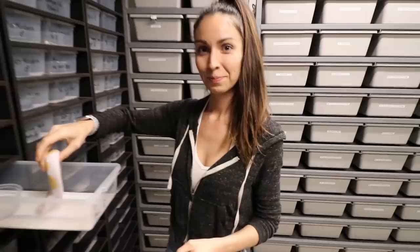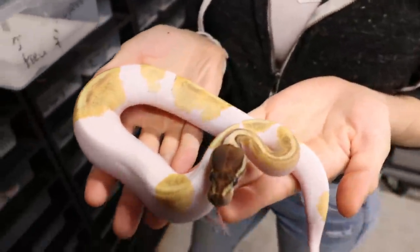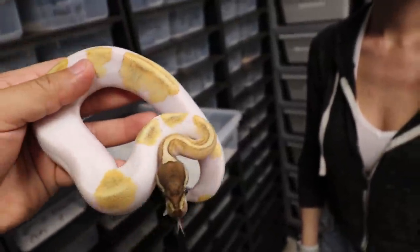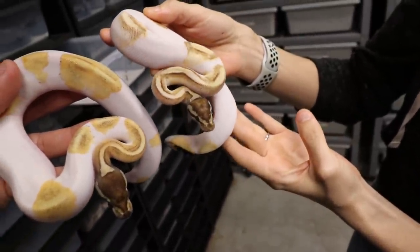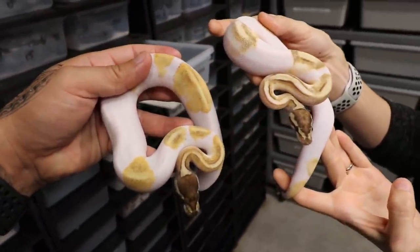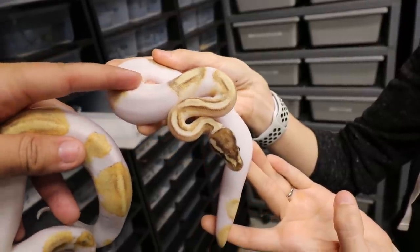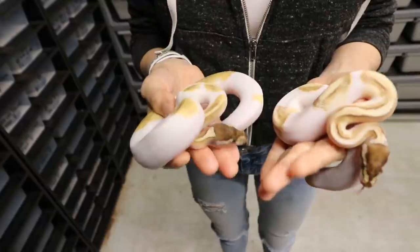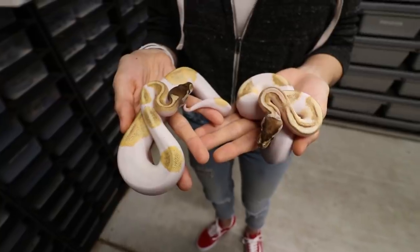These guys are doing some crazy work here at AEP. Let me show you a couple of holdbacks we produced — we don't know the exact genes, but right here we have a female we think is a Mojave Orange Dream Yellow Belly Pied, and this one is a Mojave Orange Dream Pied — 1.1, we're keeping both. One might be a Mojave Yellow Belly Pied and the other a Mojave Orange Dream Yellow Belly. We'll prove them out. These are some of the prettiest Mojave Pied combos I've seen.